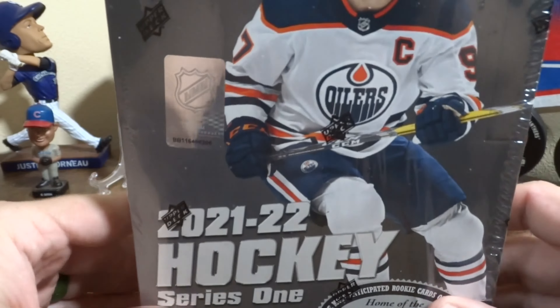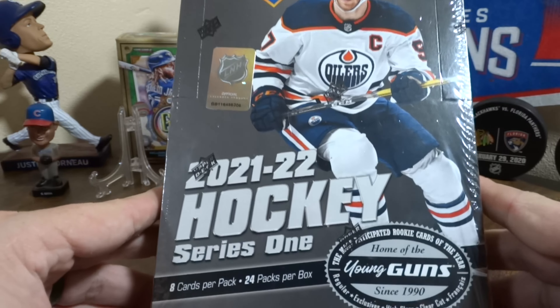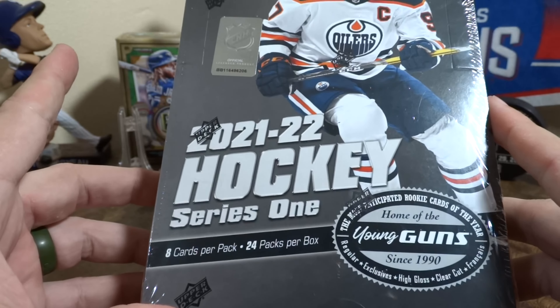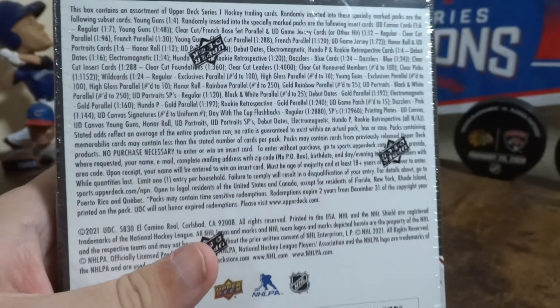Welcome back. Today we are going to be opening Upper Deck 2021-2022 Hockey Series 1 Hobby Box. We have 24 packs and 8 cards per pack, so let's get into this one.